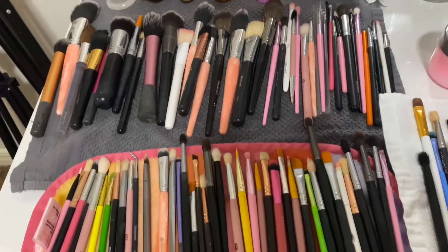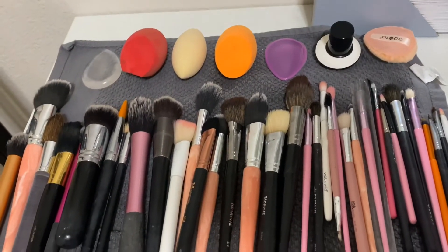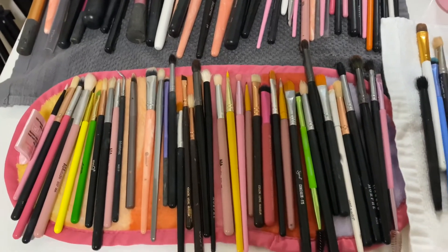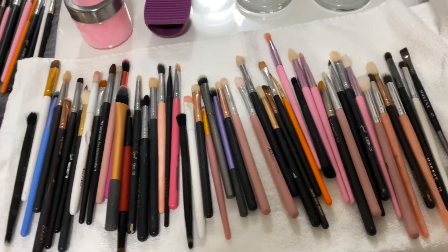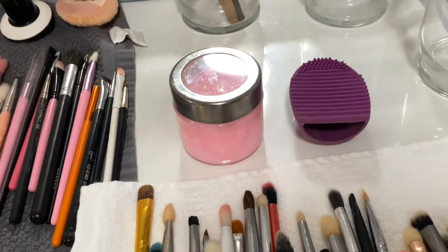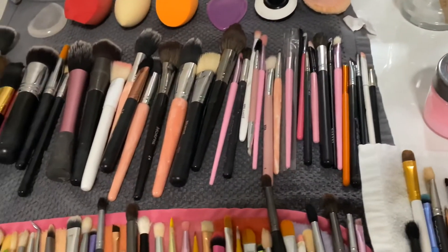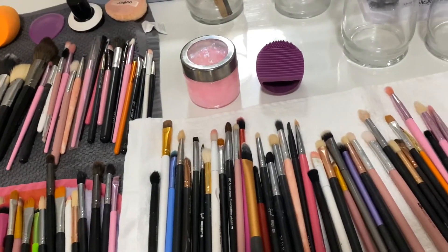So these are all my makeup brushes washed. I just laid them down on a little rag to dry overnight. I did also wash my beauty blenders. My face brushes are right there. I didn't clean the handles — they're so dirty, but it's just too much work. It took me maybe like an hour and a half. These are my eye brushes — it didn't seem like a lot, but it was so much work. As you can see, I still have a lot of the product left from that soap, so I'm going to save it for next time. And this little silicone egg did its job, though it was very challenging with the face brushes since it's a tiny surface to work on.